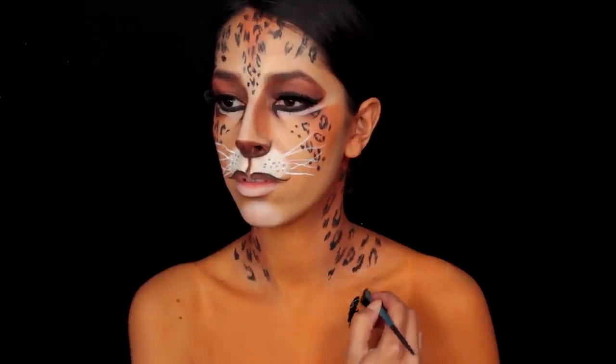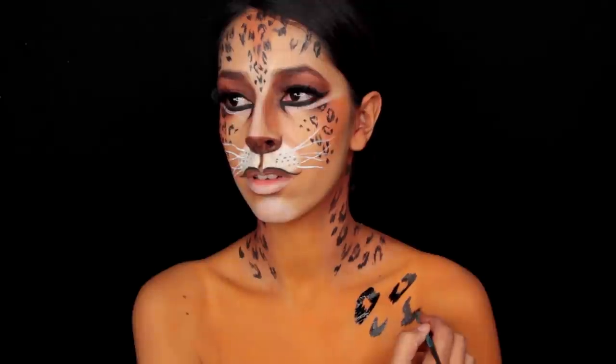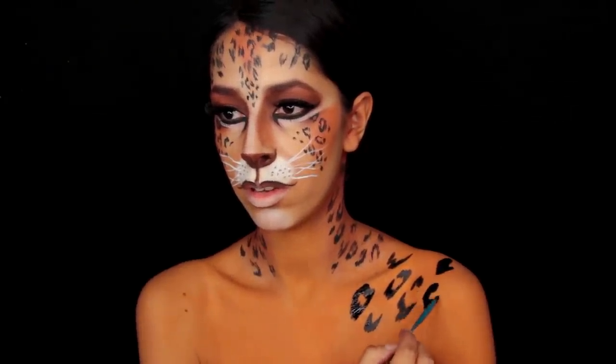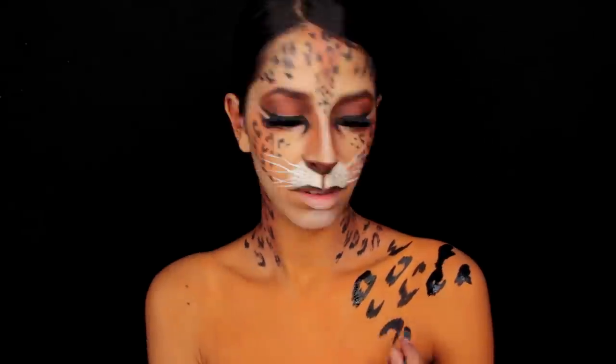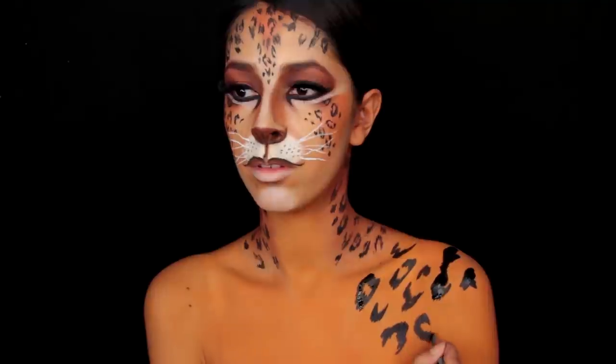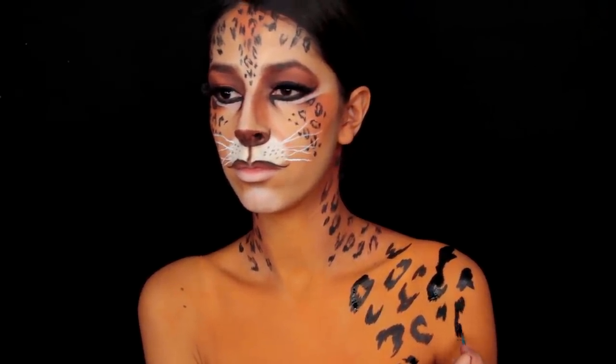Now use a black paint to paint on the spots. What I'm painting on resembles leopard spots more than cheetah spots. But there are comics where Cheetah's spots — and I'm talking about Cheetah from Wonder Woman — her spots appear like this. I'll have some of the images linked down below.